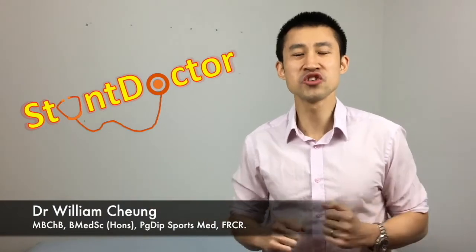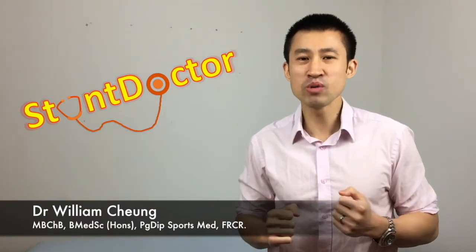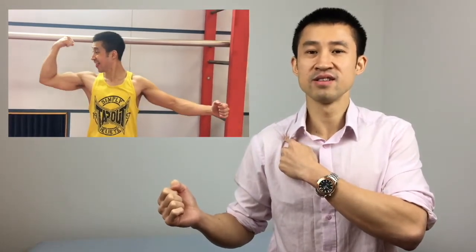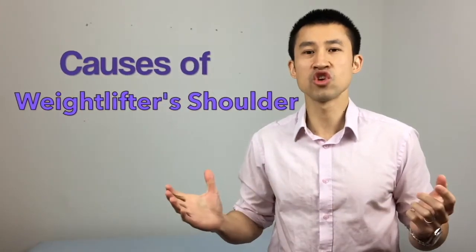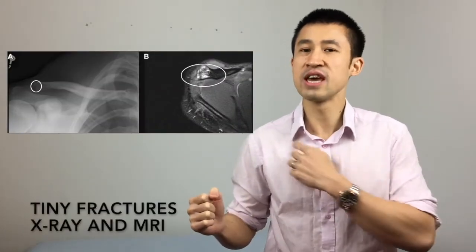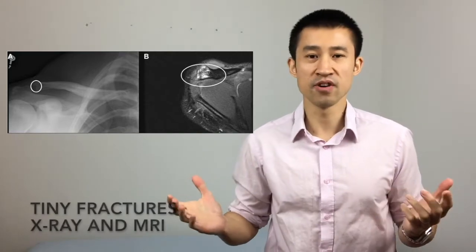Hey there YouTube, it's the Stunt Doctor here and today I'm going to talk about the weightlifter's shoulder. The weightlifter's shoulder is basically a clinical term used for acromioclavicular joint osteolysis, located right here. It's a repetitive trauma caused by weight training which causes tiny fractures here, thereby causing discomfort and pain.